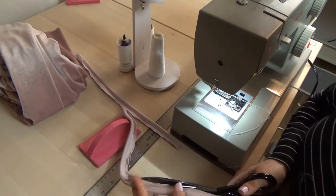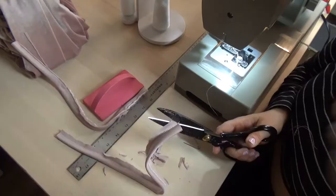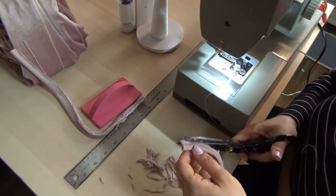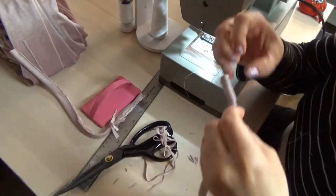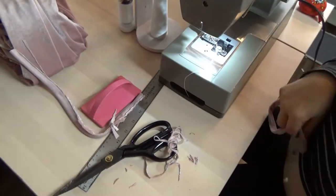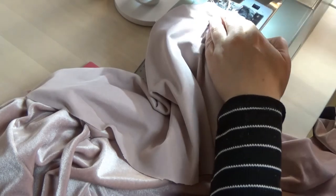Make sure to trim down your edges before you turn your shoulder straps inside out - that will really help them look a lot smoother. All that extra fabric bunching up inside makes the strap look really bulky, lumpy, and weird. Then turn your strap inside out with the safety pin. I went ahead and put the shoulder strap through that little hole inside out, sewed it down, and then I was done with the straps.